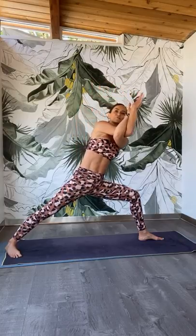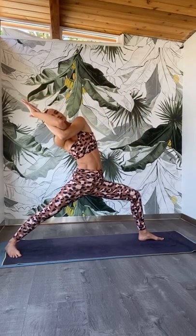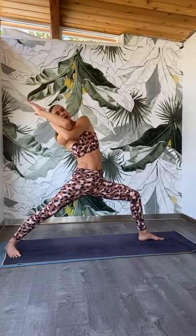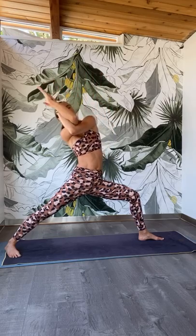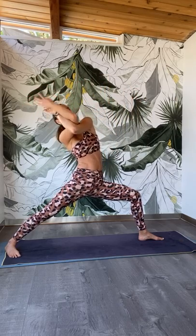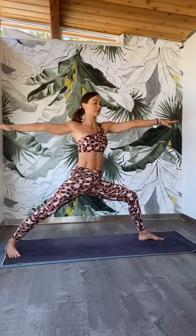Now lean forward like you're going to extend into side angle, really using your obliques. Then lean back like you're going to a reverse warrior. Lean forward, inhale, lean back. Exhale, lean forward. Inhale, lean back. Exhale, lean forward — remember you can hold opposite shoulders. Inhale, lean back. Release. Warrior two, sit down nice and deep. And you're going to step up into Ardha Chandrasana, Half Moon Pose.